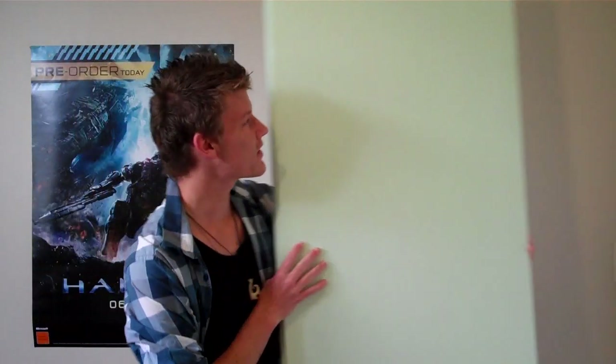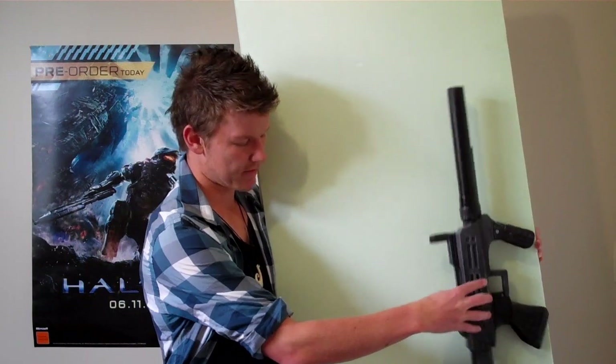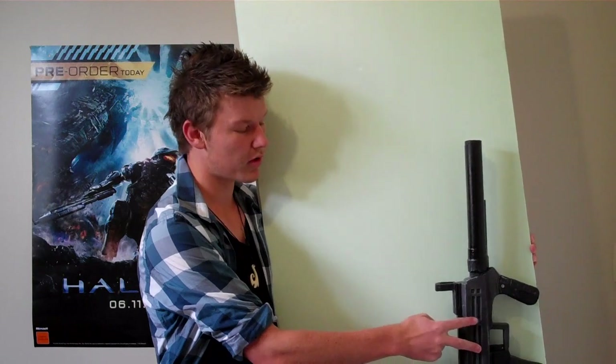This stuff is cheap. This big 1.5 meter board only cost me about $15 — that's 15 New Zealand dollars, so it's probably only about $12 American. And compared to the sizes, if this whole board costs $12, then that gun really only costs about $4. And you could make a lot of them after that.